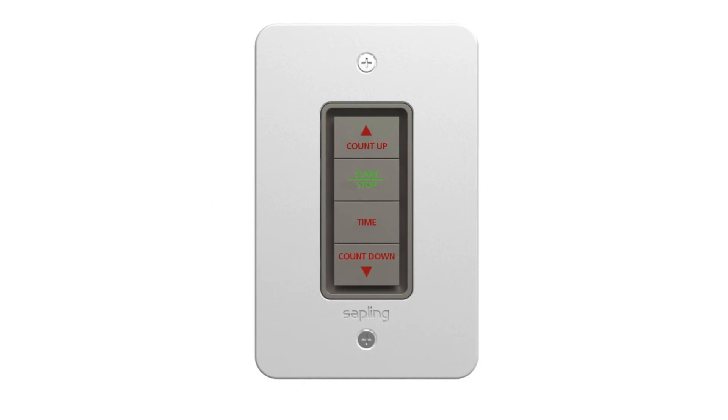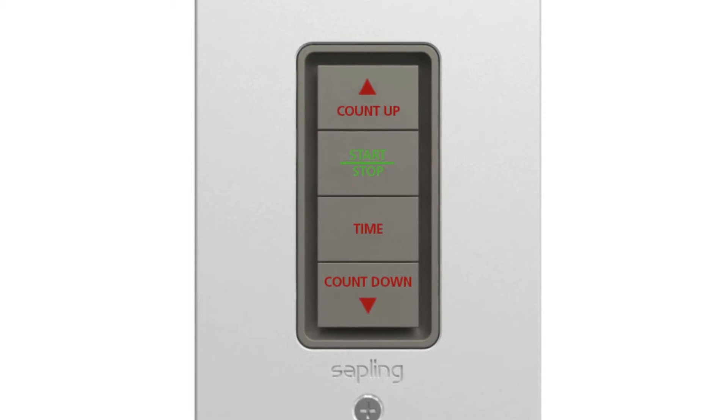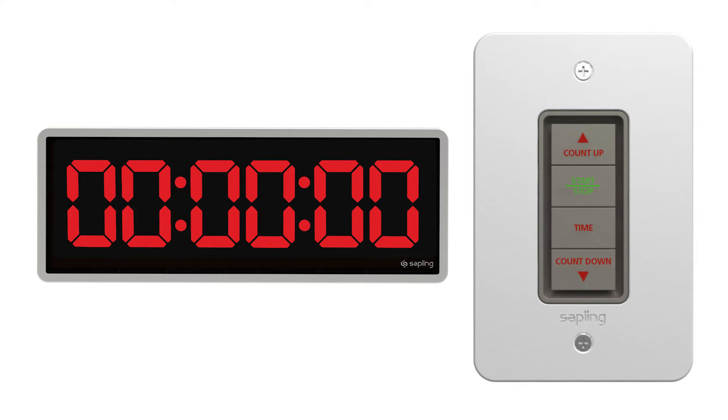The standard Sapling Elapse Timer control panel consists of four buttons with the following functions: count up, start, stop, go back to time, and countdown. The control panel allows the user to command a real-time count up by pressing the count up button, or initiate a countdown by pressing the countdown button.